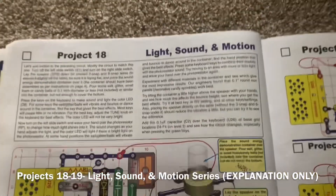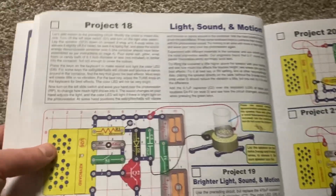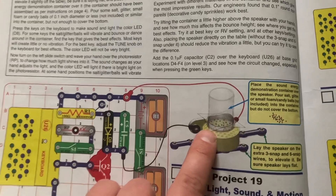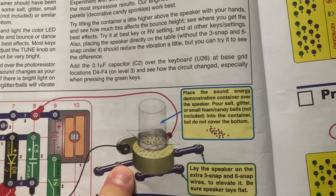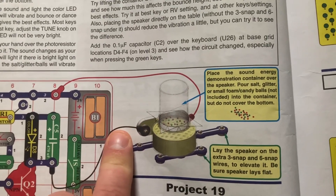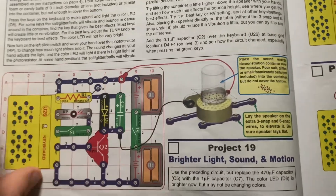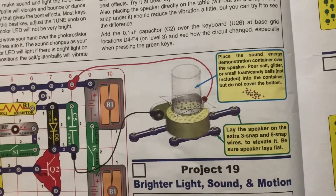Projects 18 and 19 — light, sound and motion and brighter light, sound and motion respectively — will be explanatory only. You would place the speaker on some snap wires and then put the sound energy demonstration container over the speaker with a light substance such as salt or glitter underneath it. When sound is played on the keyboard or from light shining on the photoresistor, the salt, glitter, or whatever other substance you use will bounce in the air.